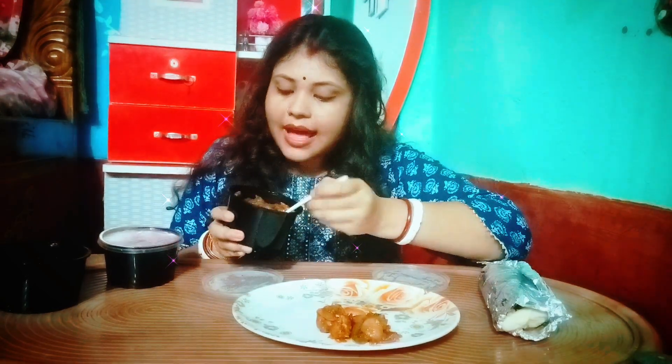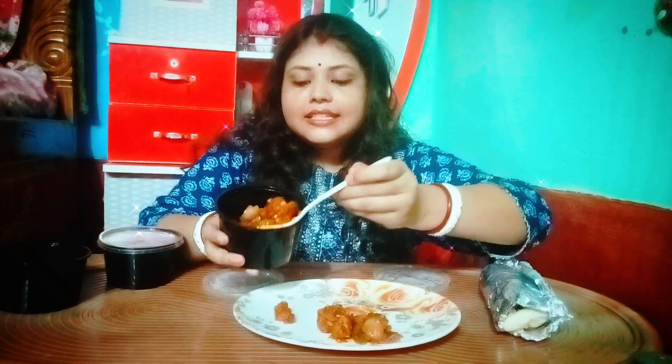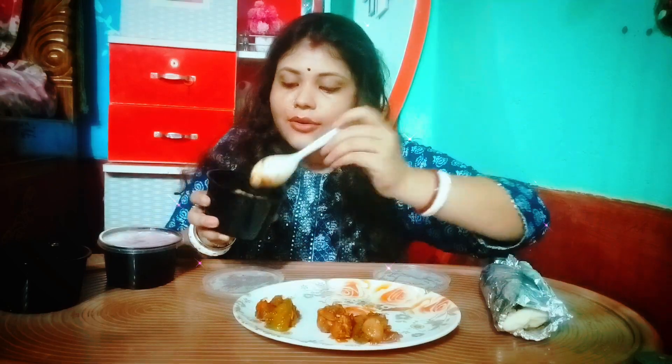This is chili baby corn. I have ordered it dry. If you have chili paneer dry or chili mushroom dry, whoever feels good can eat it.